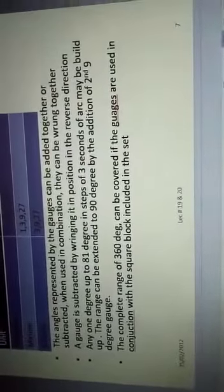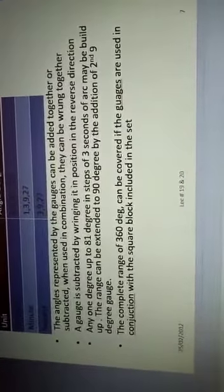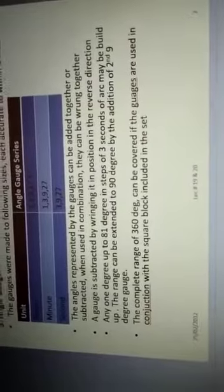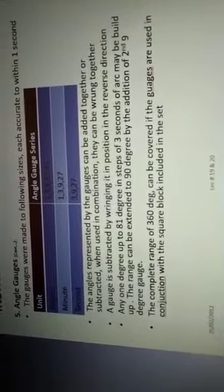The angles represented by the gauges can be added together or subtracted when used in combination. For addition, the included angles of the gauges are arranged in the same direction. For subtraction, the gauge is positioned in the reverse direction. This is how addition and subtraction of angle gauges are performed.